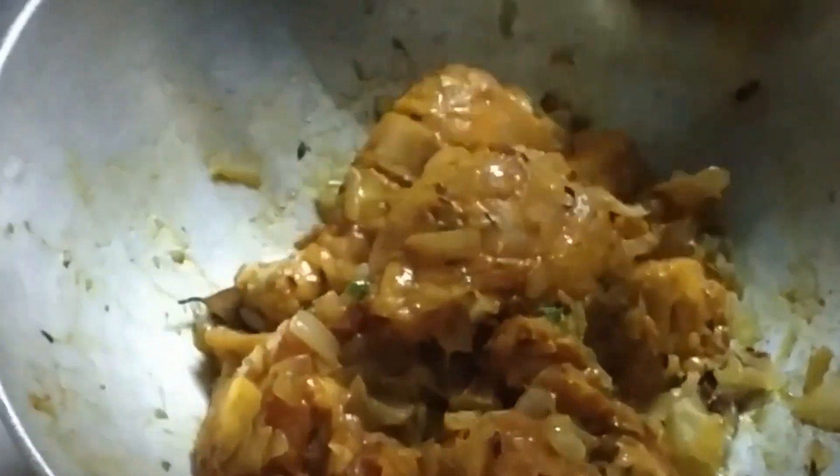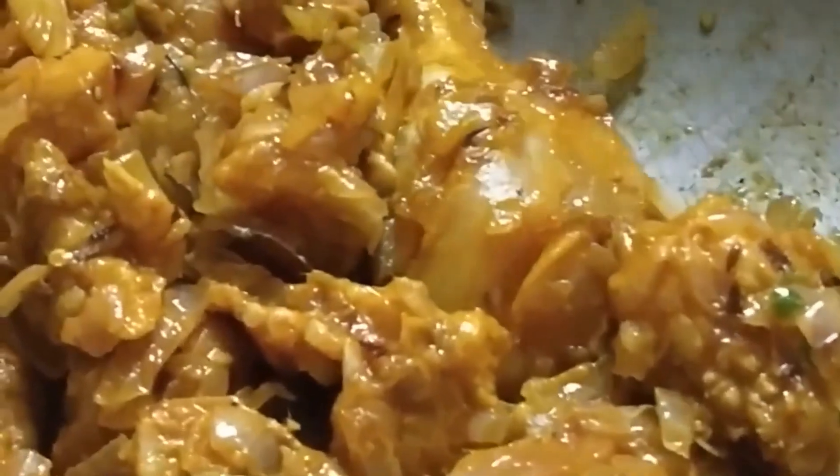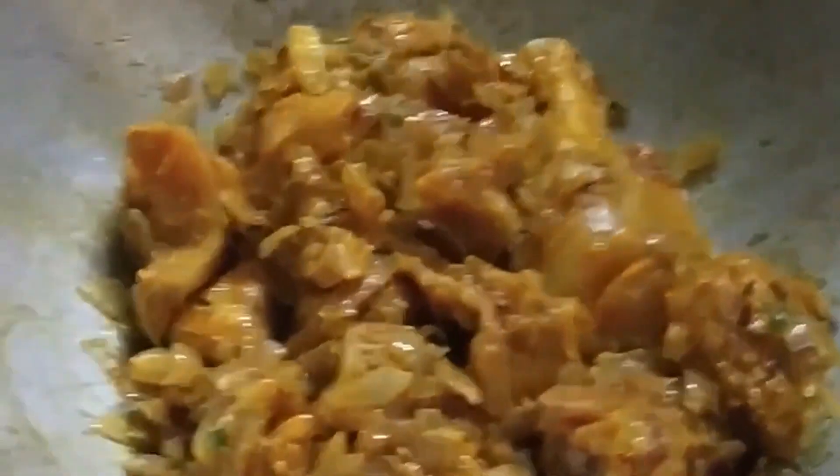When we put the marinated chicken into the fried onion mixture, we make sure the marination liquid stays back in the bowl — we are not going to add any water into this, because we want the chicken to cook and get fried well before adding any water for the gravy. We mix the chicken pieces properly with the onions and ginger garlic paste. Look at the oil — it's frying nicely.